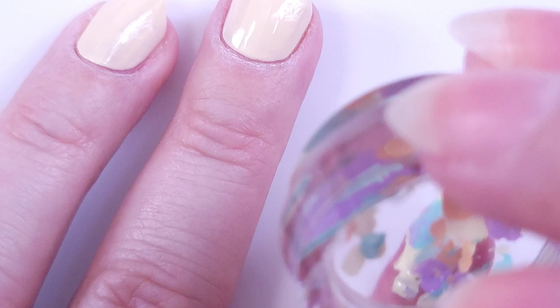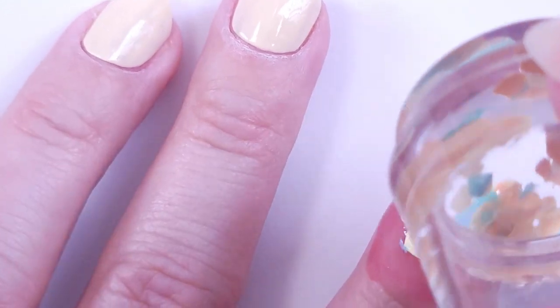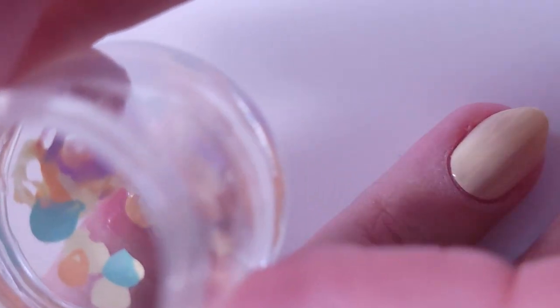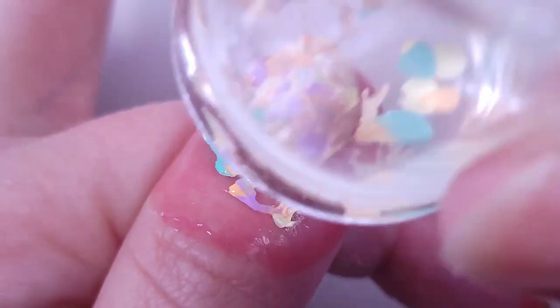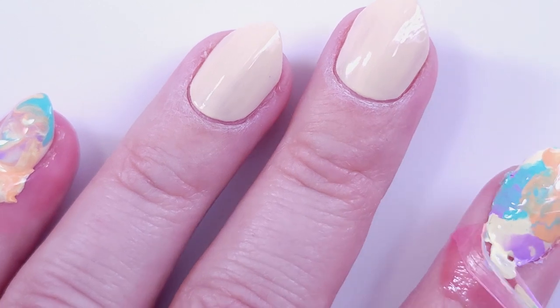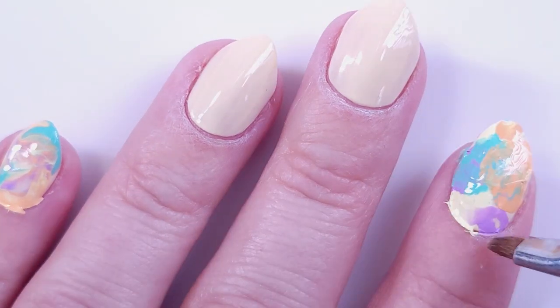Basically what I do is smoosh these colors all together and mix them up until I get the result I like. If you have too much polish you can just press it a little bit with the stamper and you'll get all the residue on the border so you can easily clean it up after. Now I'm going to remove the liquid latex I put around my fingers and do a little cleanup with a brush.